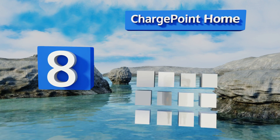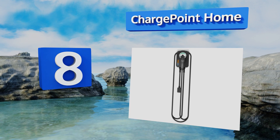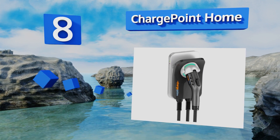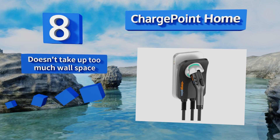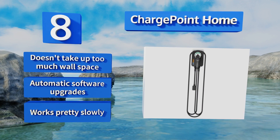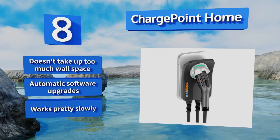Coming in at number eight on our list, the ChargePoint Home is Wi-Fi enabled and comes with or without a charging cable, so you can choose the one that best suits your needs. A subtle colored glow around the plug gives it a bit of ambience and lets you know the current charging status. This one doesn't take up too much wall space and features automatic software upgrades, however it works pretty slowly.